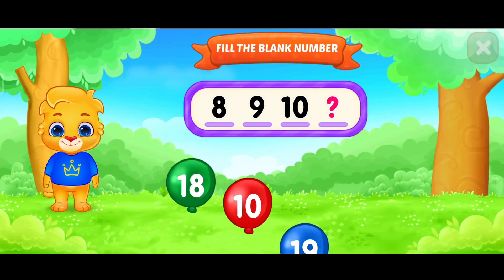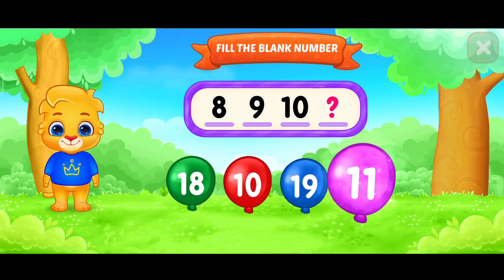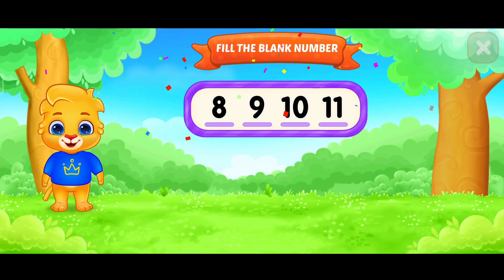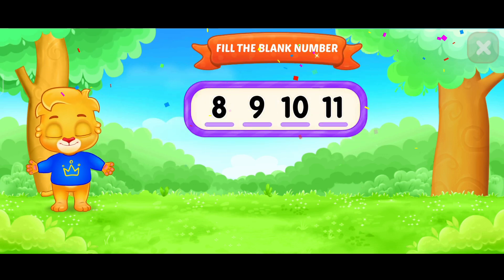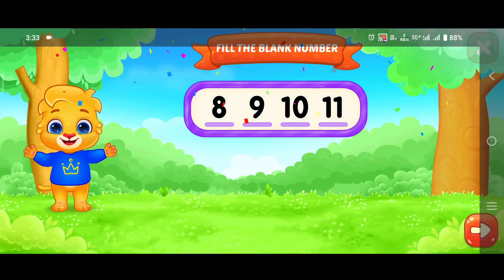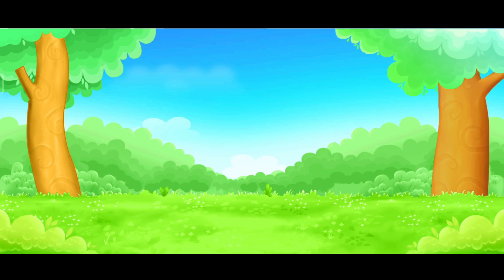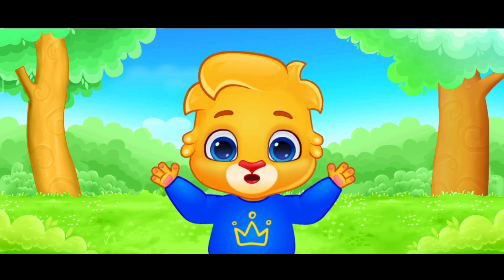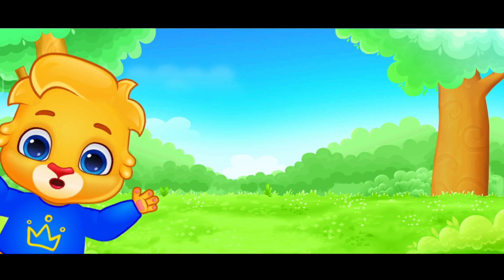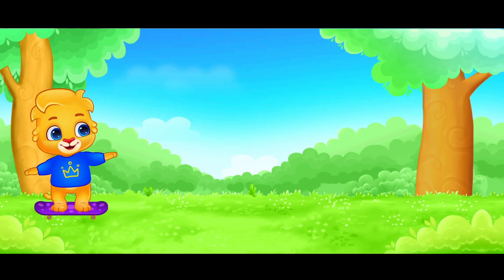Fill in the blank. Eleven. Eleven. Peek-a-boo! Peek-a-boo! Peek-a-boo! Ha ha ha ha. Yahoo!